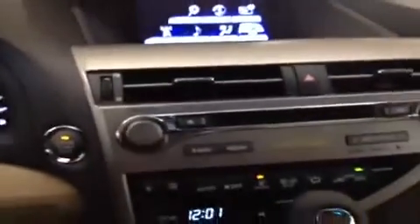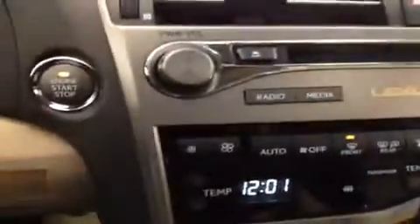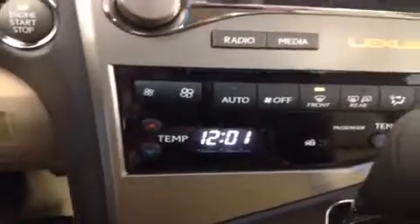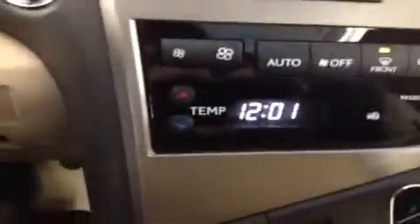Looking down a little further on the center console, you'll notice the classic stereo controls: the power, the volume, the scroll. The CD player is here as well. A little lower down we have the fan controls, which can be controlled through here or through the display screen, and the temperature for the driver side and passenger side.